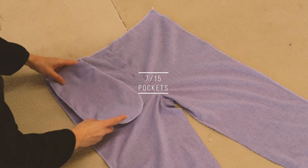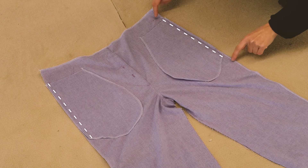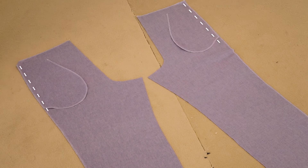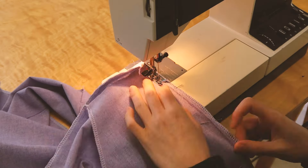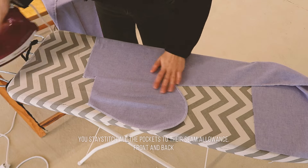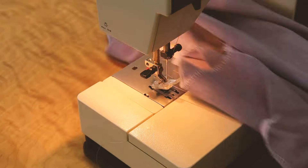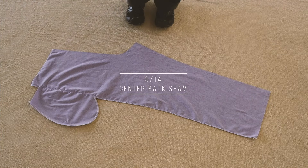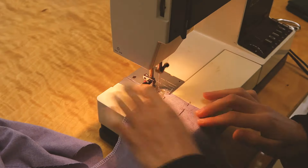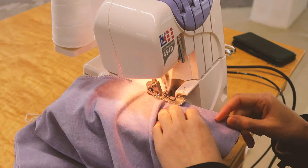I place the pockets on the front, right side stitching. Use the notches to place them correctly - it's all on the pattern. Same for the back. I sew a nice stay stitch. I'm going to sew the center back seam and finish the edges.